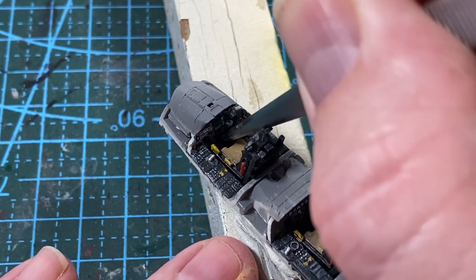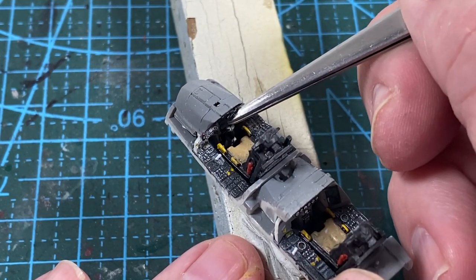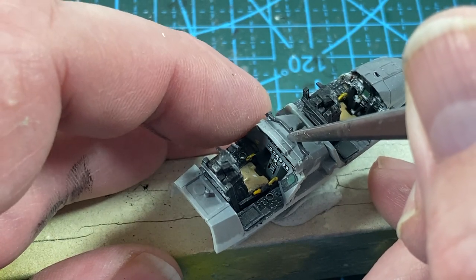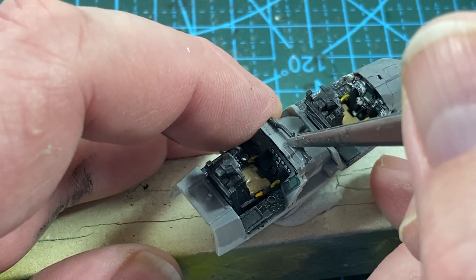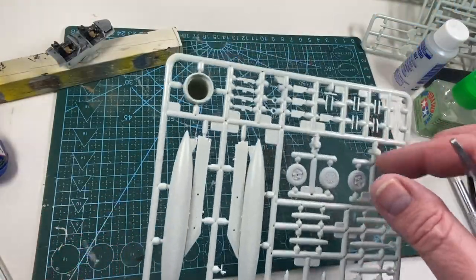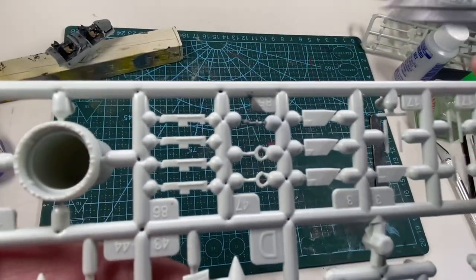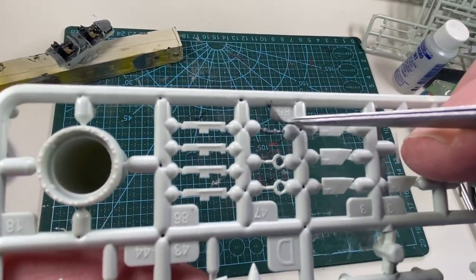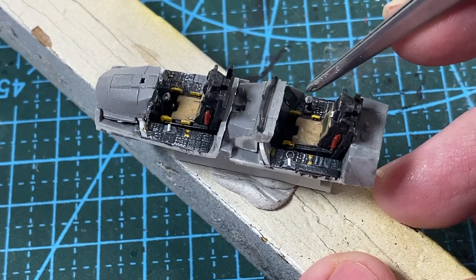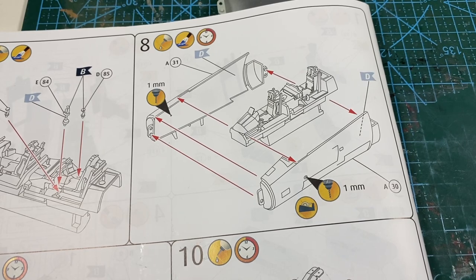Maybe I should have put the stick in a little bit earlier, but it goes in okay. Then there's a grab bar over the rear coaming, pre-painted in black. On each of the two identical stores sprues there's a tiny control stick — these go on either side of the rear seat.